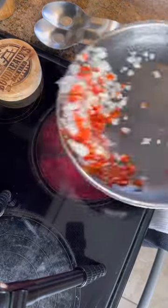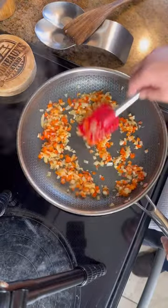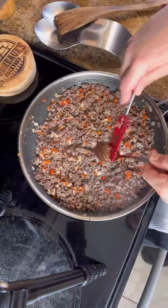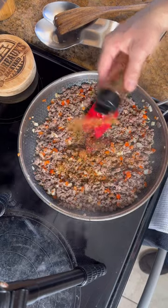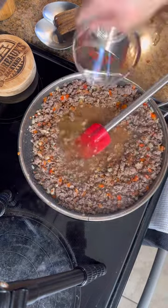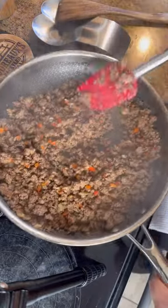Add those vegetables to that same pan and cook them until they're soft. Go ahead and add your meat back in. We're going to add in one tablespoon of beef base, one teaspoon of tomato paste, then season it up. Add in a half a cup of water, then cook that until all that liquid evaporates.